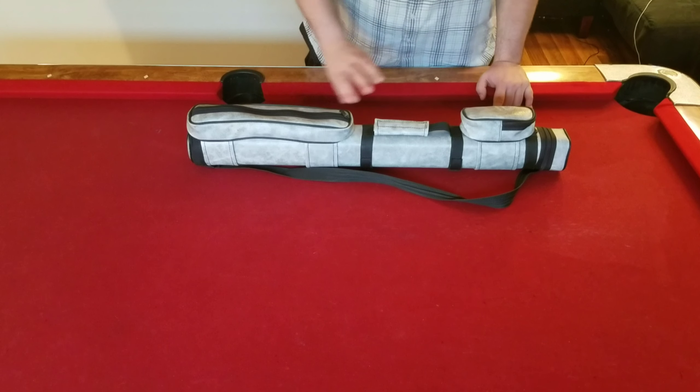When I first started out, I had just a standard pool bag just like this. I got it at Walmart or somewhere like that — it's really inexpensive to get something to carry your cues in. It came with a little pouch where you can put some stuff in. It's a single barrel, which means it only carries one cue: one compartment for each piece of the cue.